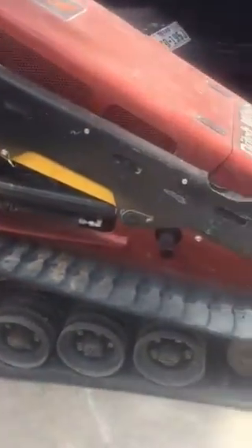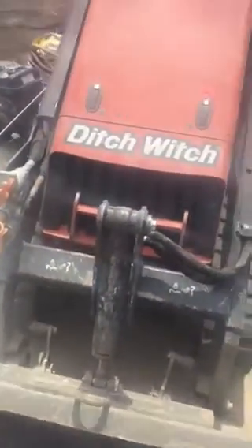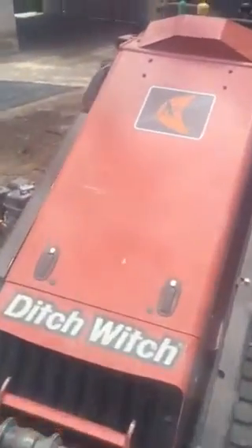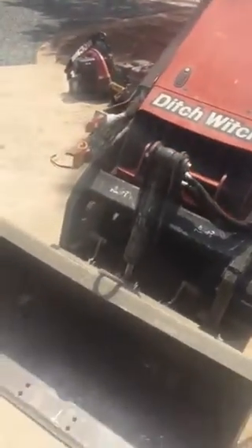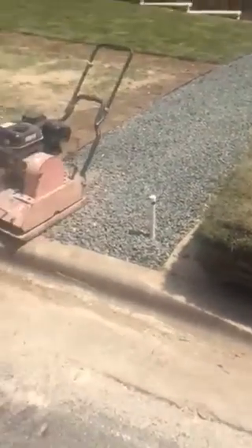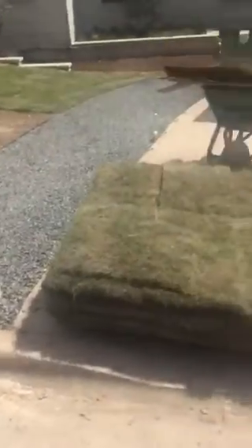It has the bucket shovel right here. It's an SK800 by Ditch Witch — there's the logo up there. These workers are using this Ditch Witch for laying down sod, so if you're remodeling a house, you're gonna need a Ditch Witch.